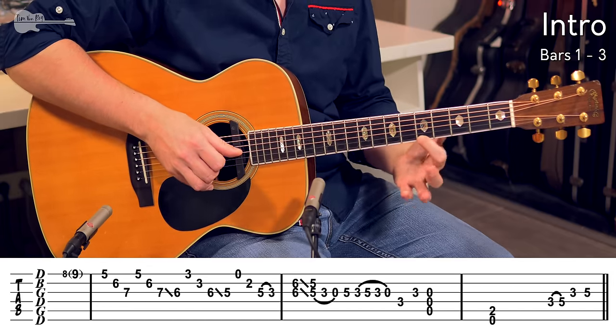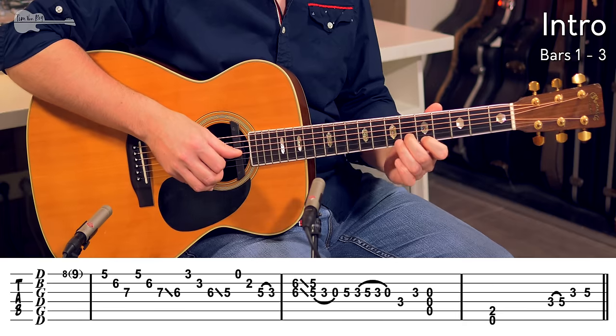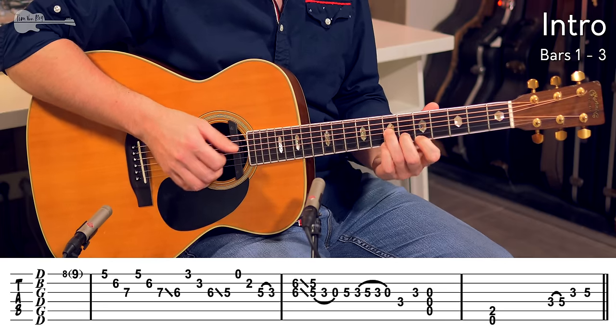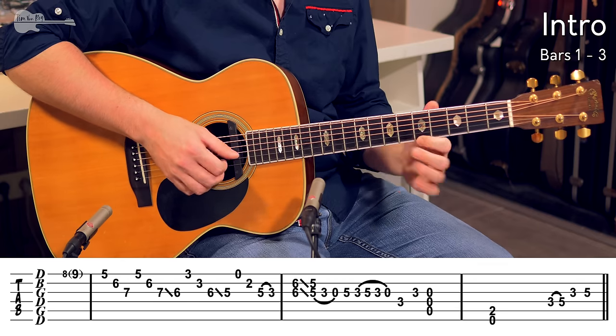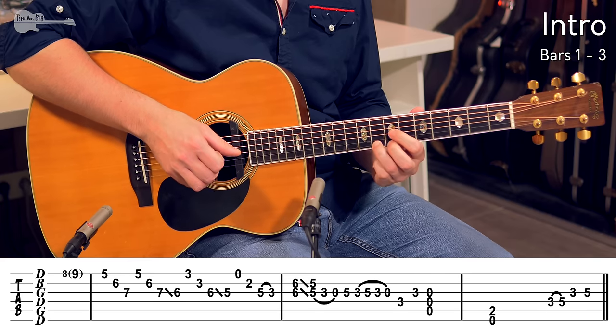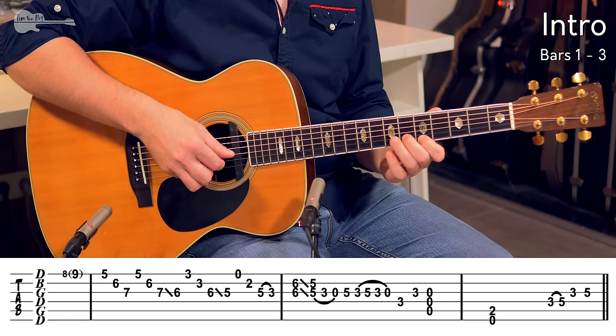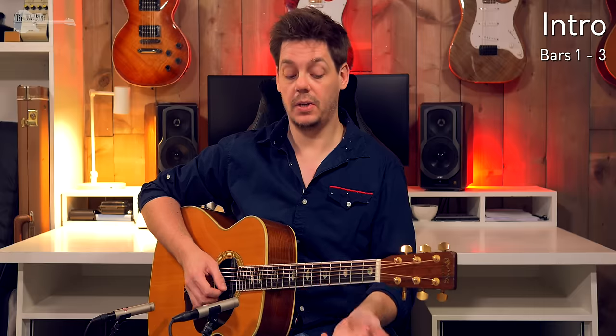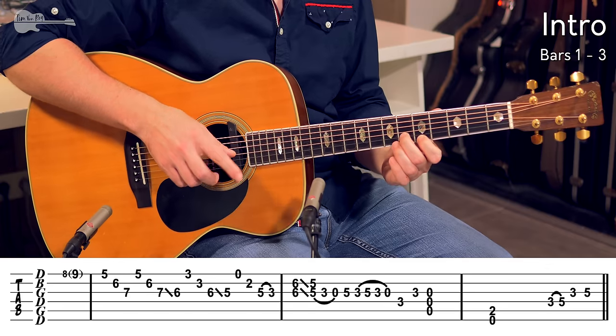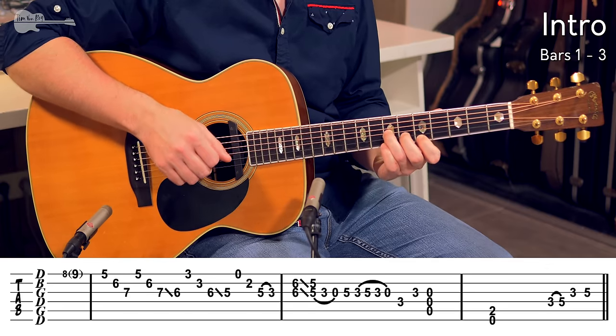And then high E string 5th fret, B string 6th fret, G string 7th fret — sort of looks like a D minor chord shape up here, using index finger, middle finger, ring finger. So bend, and you just arpeggiate in reverse: E string using the middle finger, B string using the index finger, G string using the thumb.